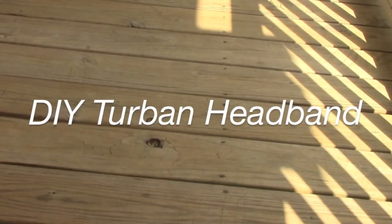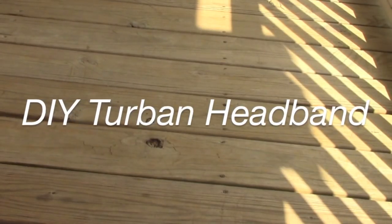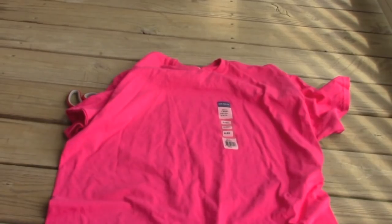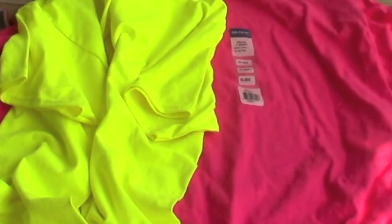I want to make sure that you have scissors that can cut through fabric and whatever t-shirts you plan on cutting. I picked my bright colors up from Walmart for $3, or you could try red, white, or even blue for the 4th of July.